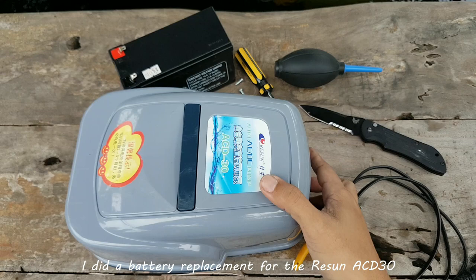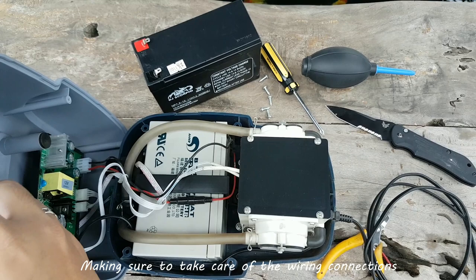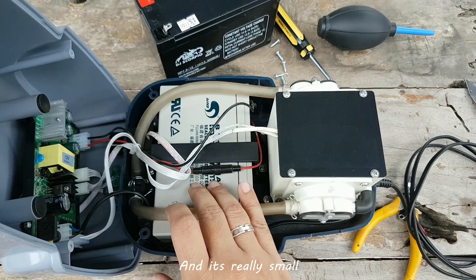I need to do a battery replacement for the Resin ACD-30. Here's a glimpse of the inside of the unit. After removing all the bottom screws, lift the top cover this way, making sure to take care of the wiring connections on the front side of the unit. So this is the inside of the Resin ACD-30. This is the battery — it's 12 volts and it's really small.